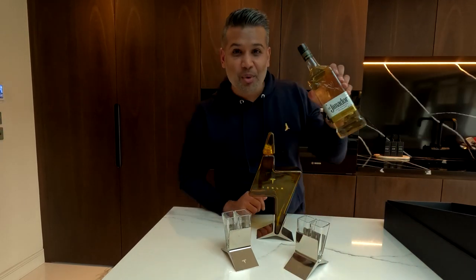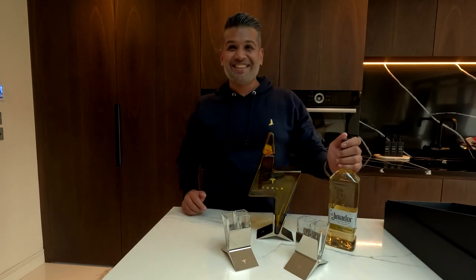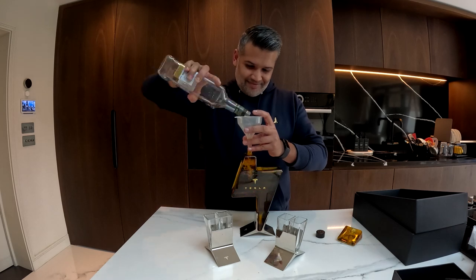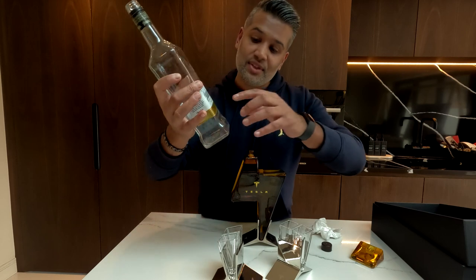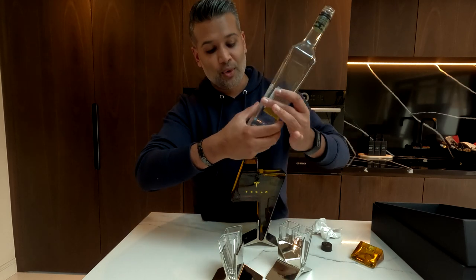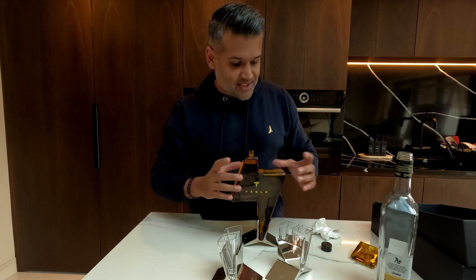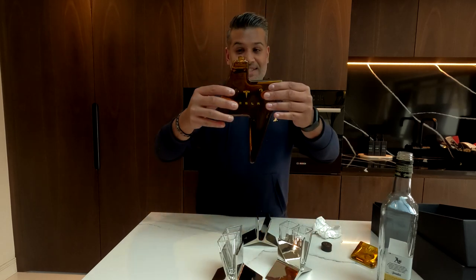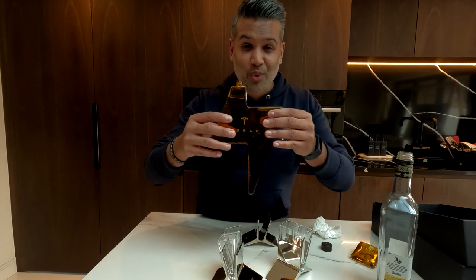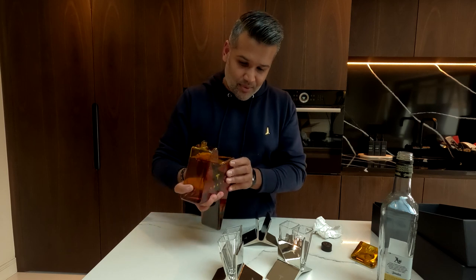I bought myself a bottle of tequila and we're going to fill this up and see how it goes. That's now filled up — just so you guys know, this is a 70cl bottle, and it's filled right to the top. So the decanter itself is 70cl, and that is incredible — the Tesla decanter with tequila, which is what it was initially born and made for.